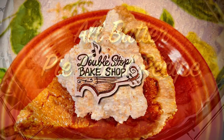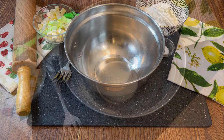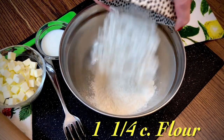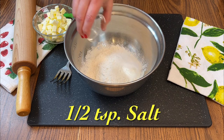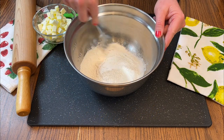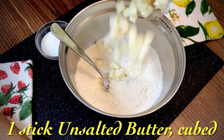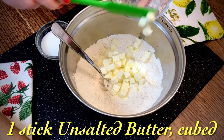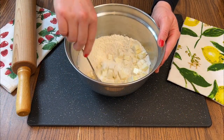We'll start with the crust. In a mixing bowl, stir together one and a quarter cups all-purpose flour and a half teaspoon salt. Next, add one stick of cubed unsalted butter, and there's no need to soften the butter. You'll get a flakier crust if the butter is cold.